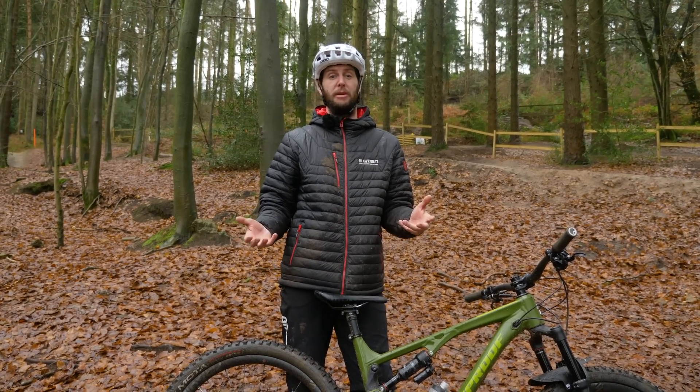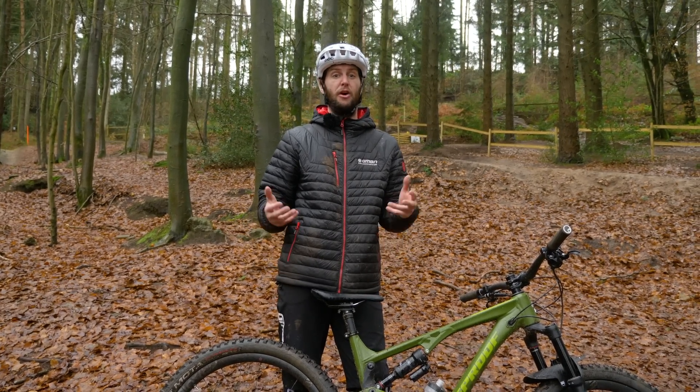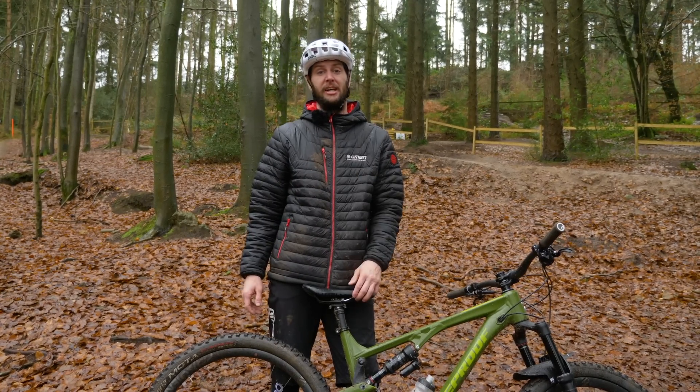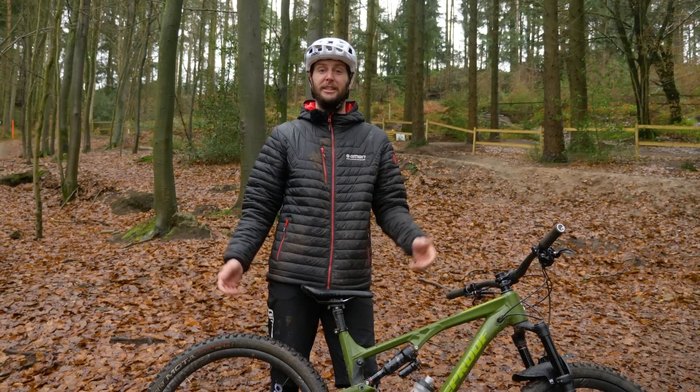Thank you for tuning in. I hope you picked up some great pro braking tips from this video. If you've got any more, let us know in the comments. If you want to watch more GMBN, click down here, and don't forget to give us the thumbs up and hit subscribe.